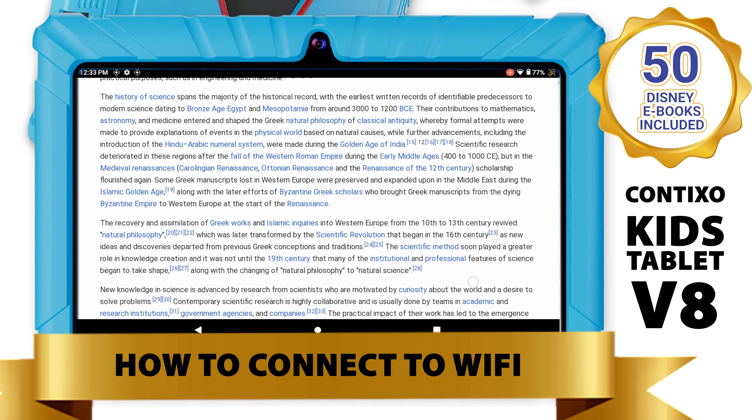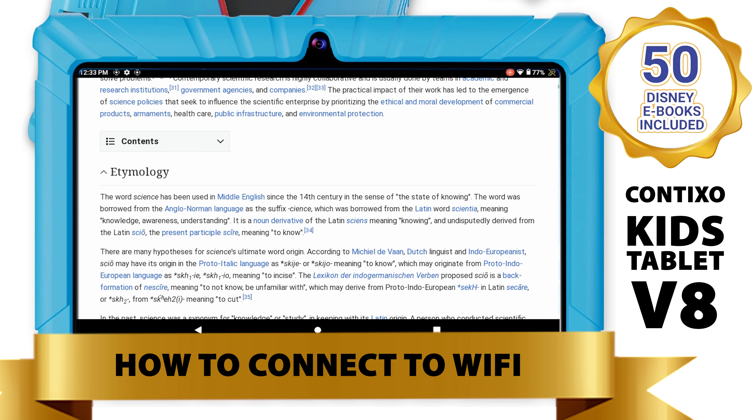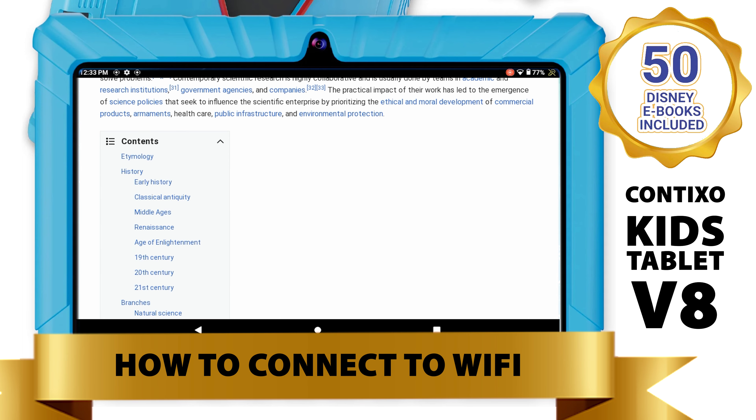Now, you have successfully learned how to connect your V8 Contixo Kids tablet to the Wi-Fi network of your choice.